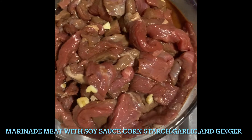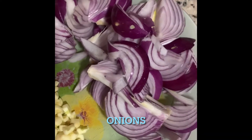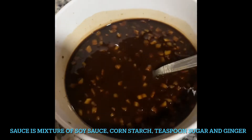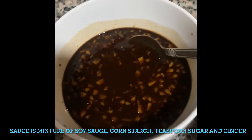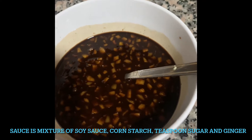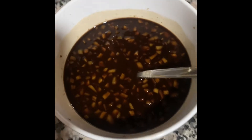Ingredients: this is marinated beef — tender meat and it's quick to cook. We have here ginger, garlic, and onions, and of course broccoli. Prepare the sauce. I have one cup of sauce because I have like one kilo of meat.